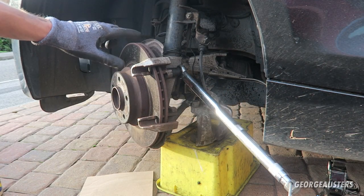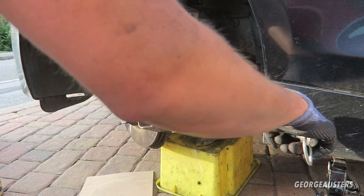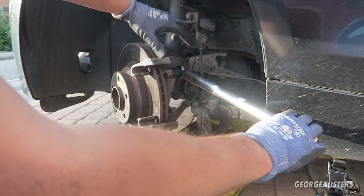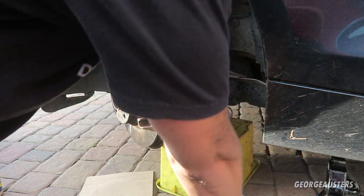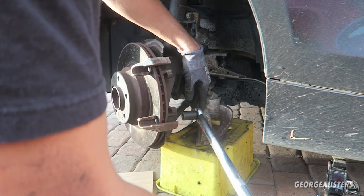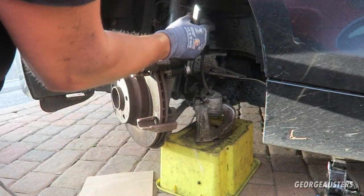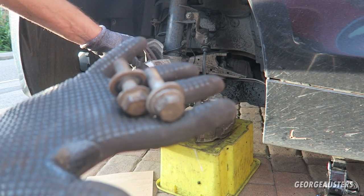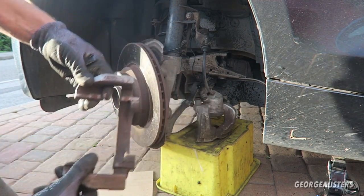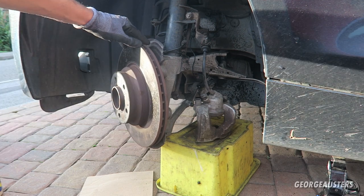What I've done to make it easier to remove the bolts for the caliper bracket, I've just turned the wheel outwards so I can get a breaker bar - or a torque wrench in our case - onto the bolts. These bolts are actually bigger on the front - these are 18 millimeters, whereas obviously the rears are 16. Going to break these loose now. There we go - that's the two 18mm bolts, that's the caliper bracket removed. Now we've just got the possibly difficult task of removing the disc.